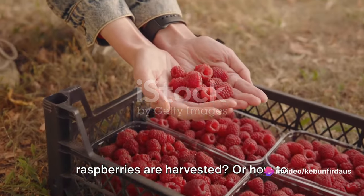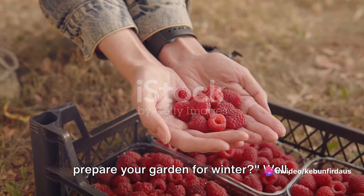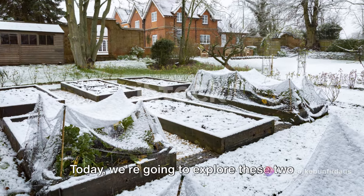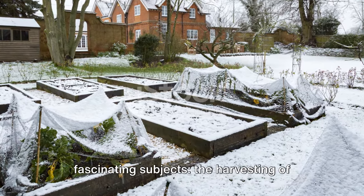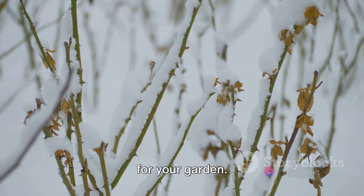Have you ever wondered how organic raspberries are harvested, or how to prepare your garden for winter? Well, you're in for a treat. Today we're going to explore these two fascinating subjects: the harvesting of organic raspberries and winter preparation for your garden.